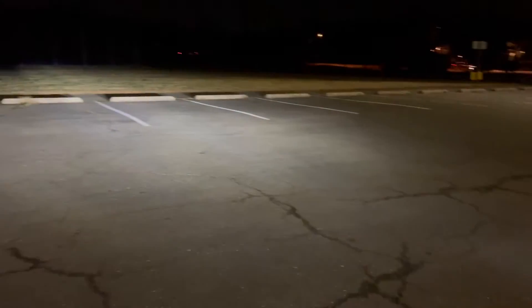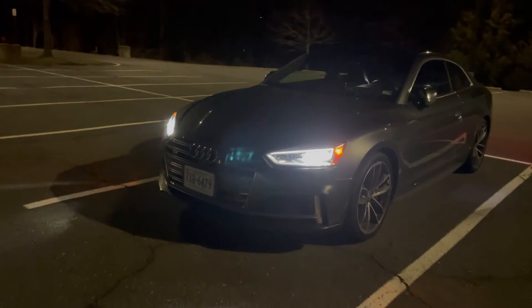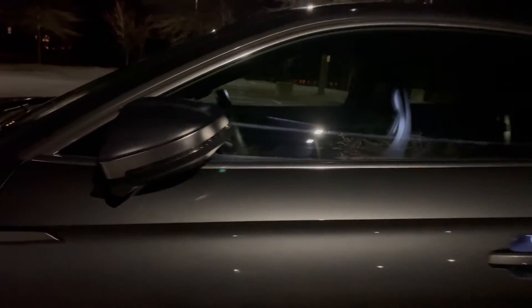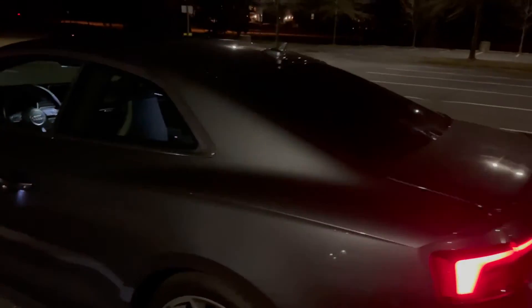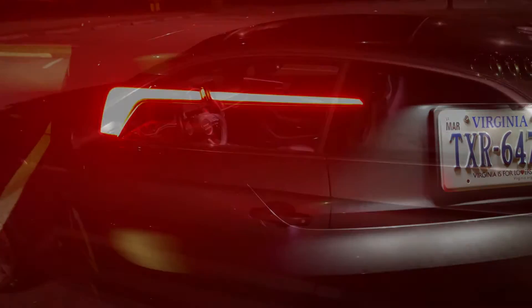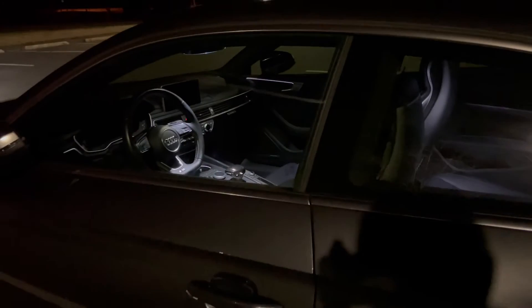The headlights do have pretty good range, but I know Europe gets the matrix lights which look really cool and can dim respective beams to not blind oncoming drivers, but these aren't bad. You have full LED turn signals on the mirrors and LED door handle illumination. Coming to the rear — this is one of my favorite parts — if we unlock it again you get the sequential turn signals, which is just so cool. When you unlock it and come up to the door you can see the interior illuminates with the full LED lighting.